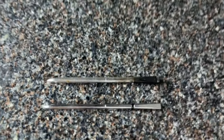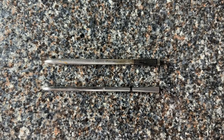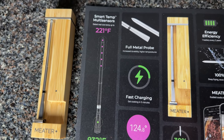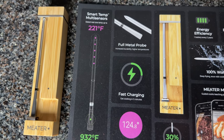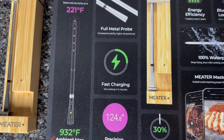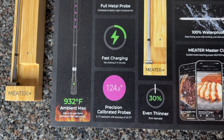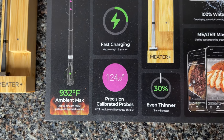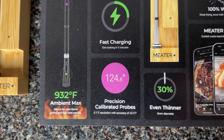Finally, there's a bunch of other improvements to the Meter 2 Plus. It's 30% thinner, so it goes into meat much easier. It charges faster and holds a charge for longer — I tested it and it lasted over 20 hours on just one charge. It's 100% waterproof, so you can use it for sous vide and deep frying and put it in the dishwasher to clean it. They've also revamped cooking video recipes through Meter Masterclass. So there's a ton of good things to say about this device.